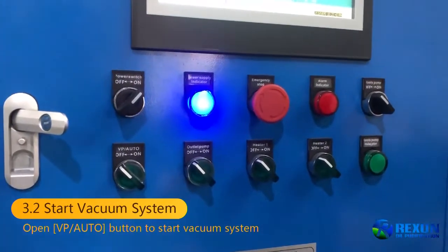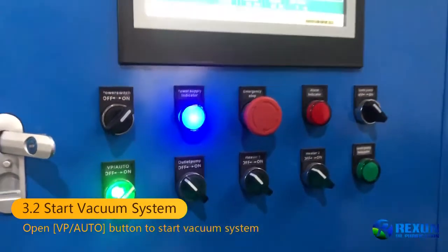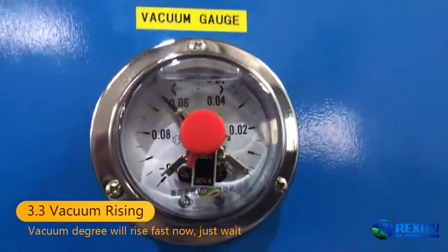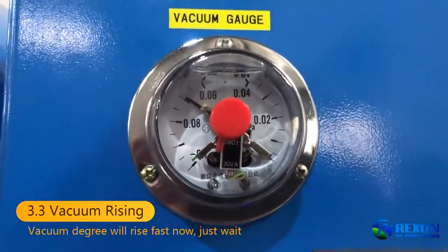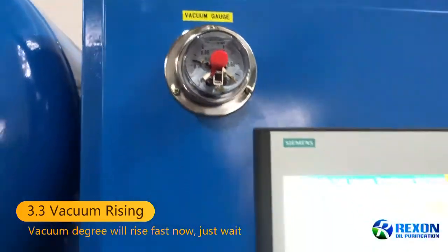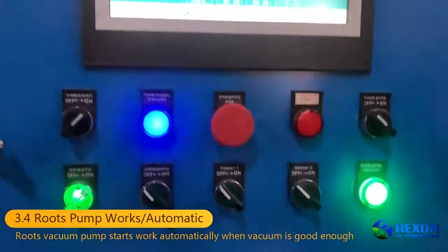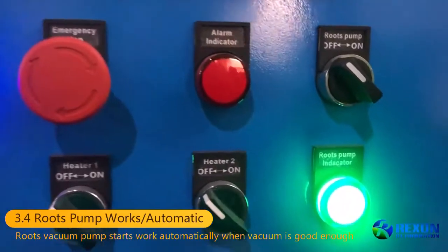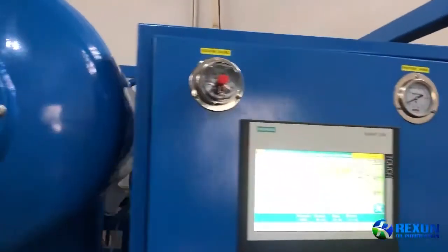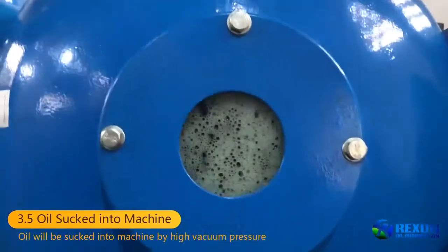We will start the VP Auto button now. This opens the door vacuum system. Then we will see this vacuum gauge — the vacuum degree is changing and rising very fast. Now the roof pump starts work automatically.